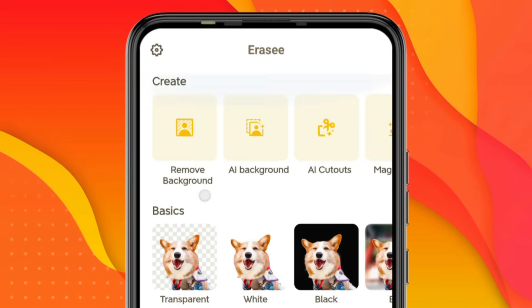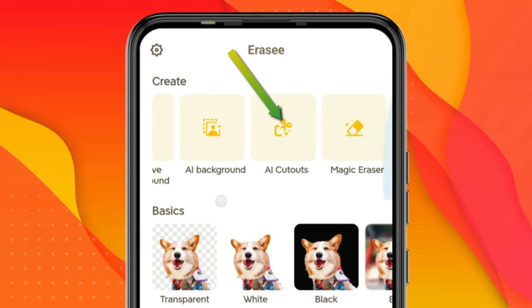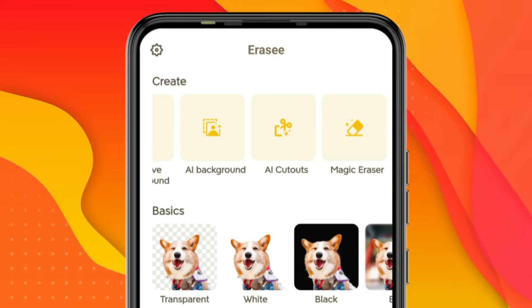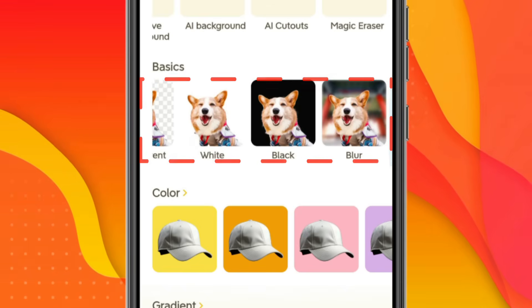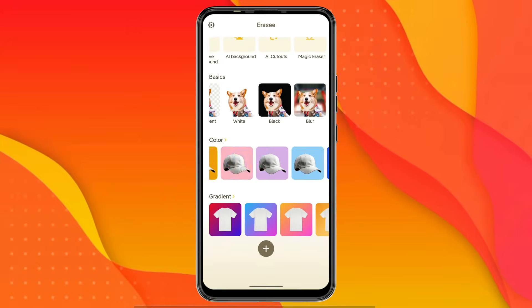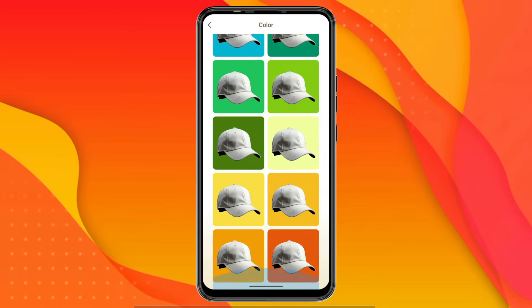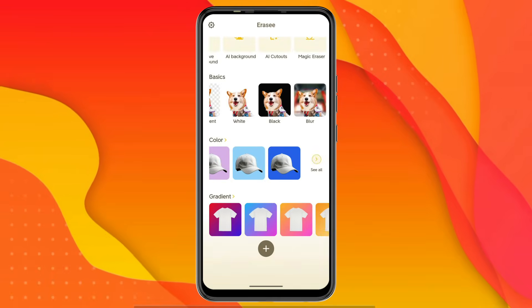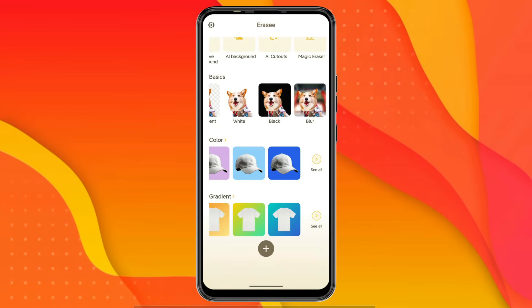Here you can see options such as Remove Background, AI Background, AI Cutout, and Magic Eraser. Apart from this, at the bottom you'll find some basic templates that you can use to change the background. There are also some solid colors available, and many gradients as well, which you can easily use as a background.